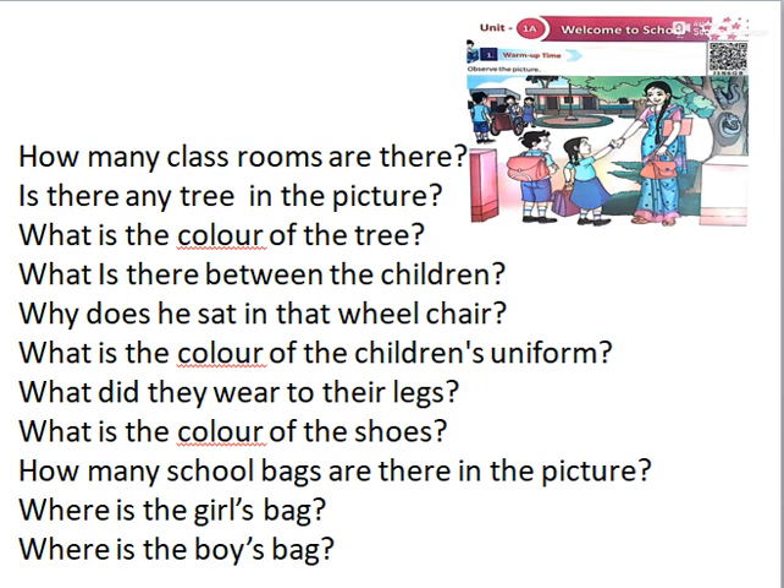How many classrooms are there? 3. Is there any tree in the picture? Yes. What is the color of the tree? Green.